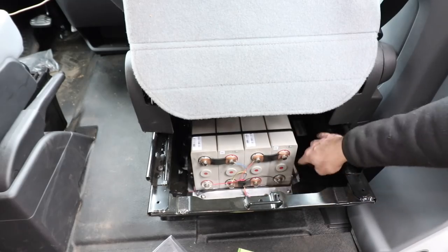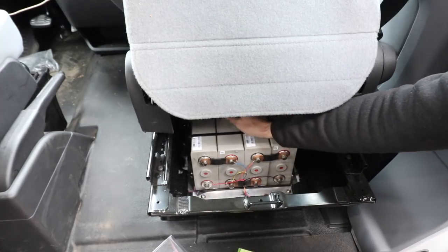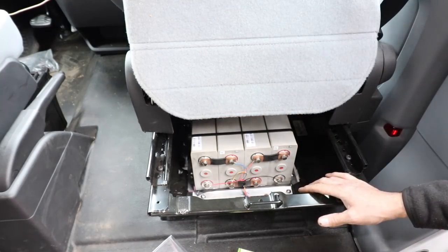What I did is I built an aluminum track and bolted everything in there to hold that in. I got a great big heavy duty ratchet type strap in there to hold that down, so it's absolutely secure. It can't go anywhere.